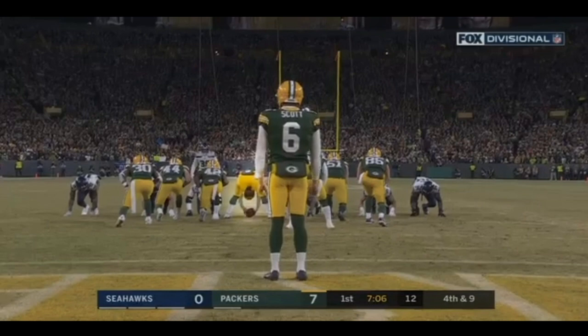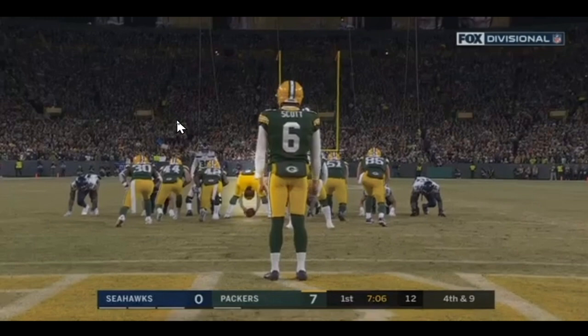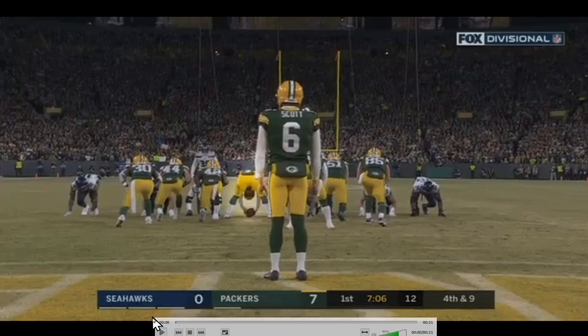Hunter Bradley, our long snapper in the middle here — you can see him all glowy right here in the middle of the field. We're going to watch him snap this ball and then get down and cover the punt and eventually down the punt. This is really good, high-level stuff from Hunter Bradley, so I just want to kind of take a look at this real quick.